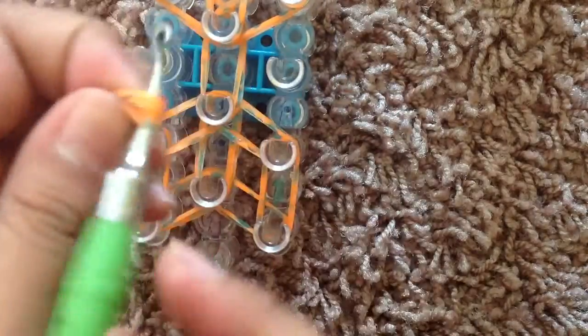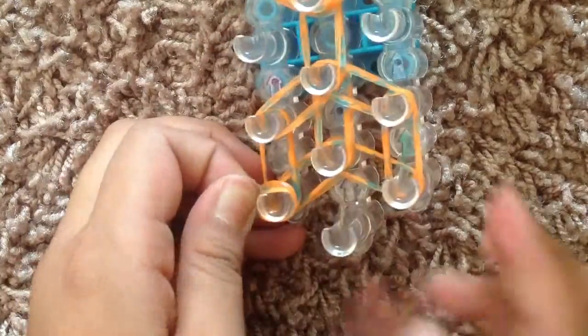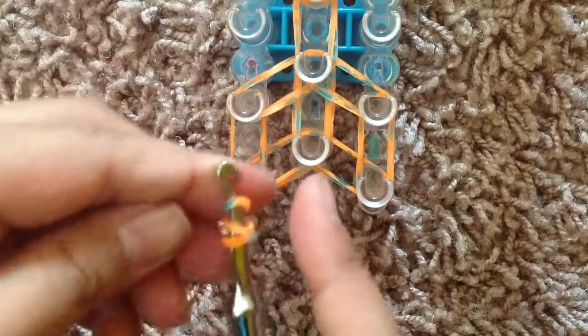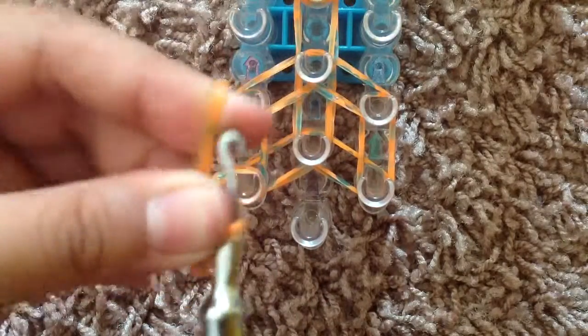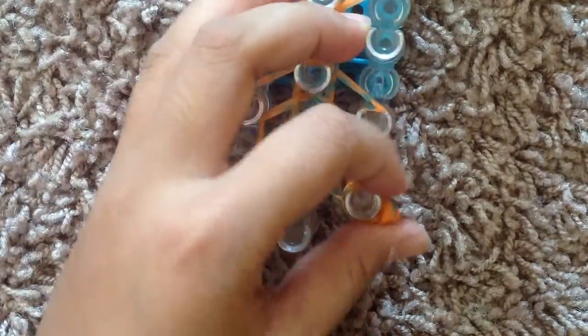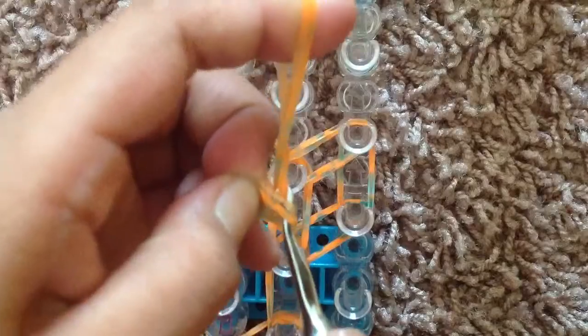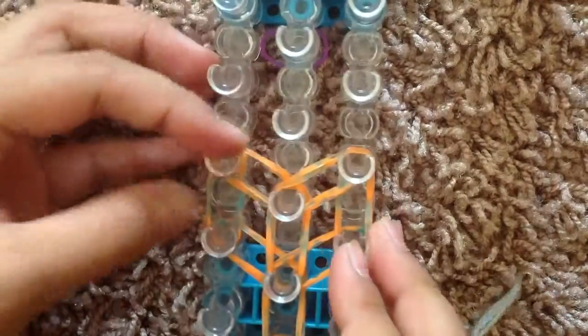Then put it back on the hook, and you're going to take it and put it on this first corner of the bow. Do that again and put it on this corner — so you're going to wrap around three times, grab double bands, and add it on to the other corner. You're going to do it two more times and put it on these two corners — on the top corners and on the bottom. And do the same thing on the other side.